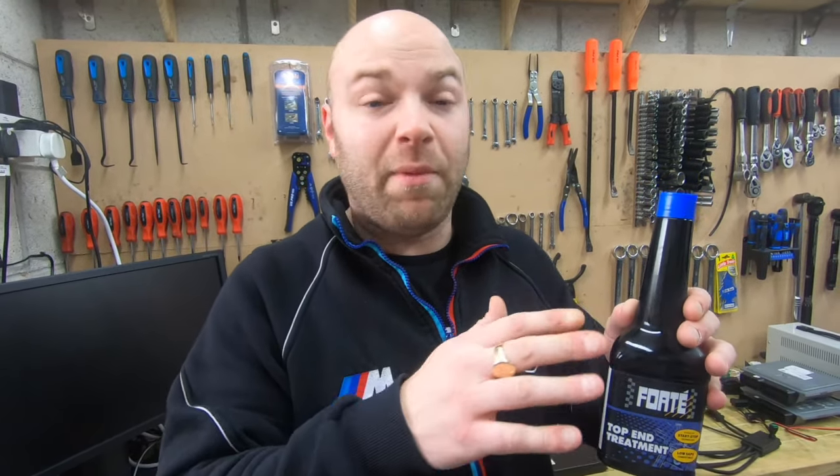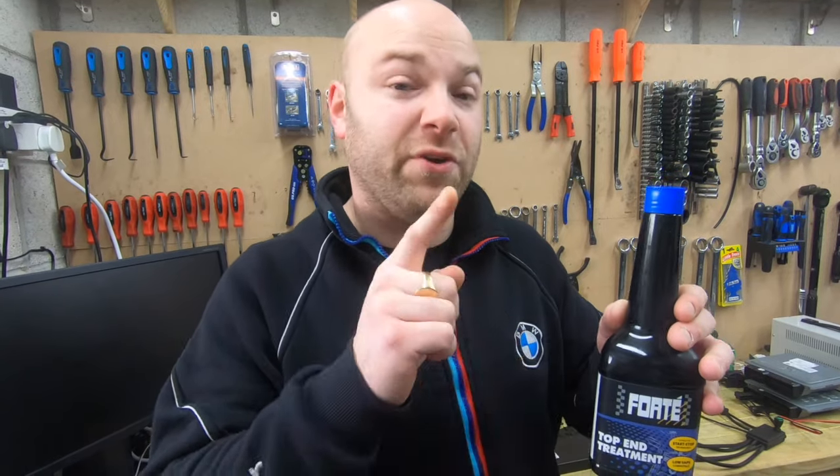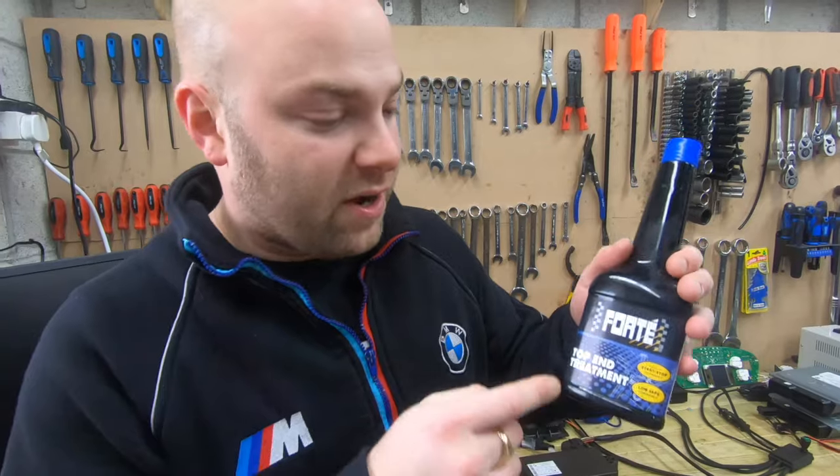I didn't do this video a long time ago because I was waiting for my ticking to come back. Before I started YouTube, I poured this in when I first got the car because of the ticking sound — and that's how long I waited, over a year, for it to come back before I could make the ticking procedure video.